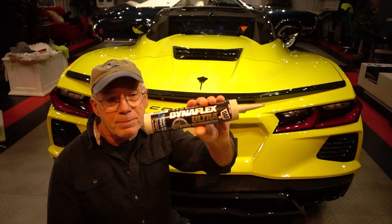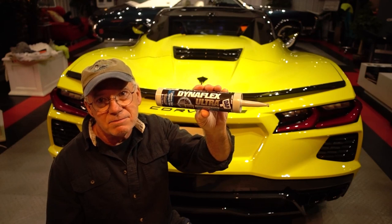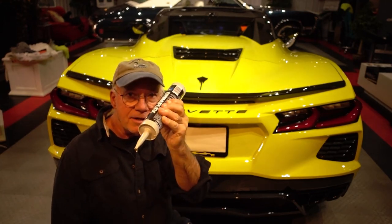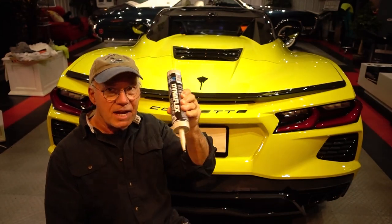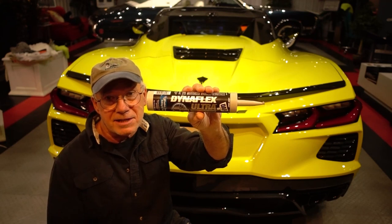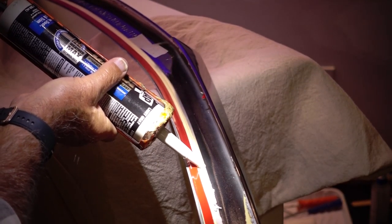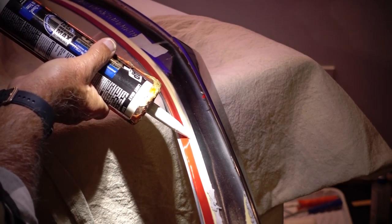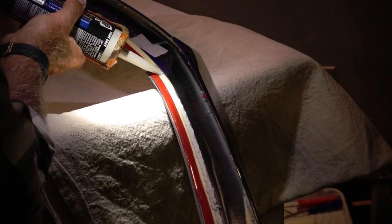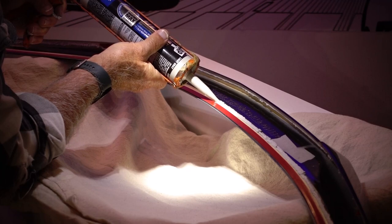I had a tube of Dynaflex Ultra by DAP down in the basement — got it at Home Depot, had it for about a year. It's for siding and window trims as a sealant. I thought, what the heck — at least this I could put on my caulk gun and get a nice steady bead around that channel of the spoiler. I don't know if this is detrimental to the car or the spoiler, maybe it'll melt the fiberglass, but this is what I used. Just take your time, make sure you've got it filled but not too filled where it's going to ooze out.